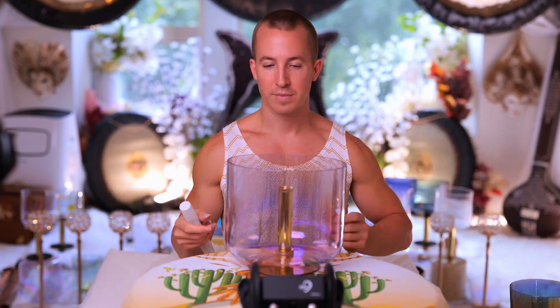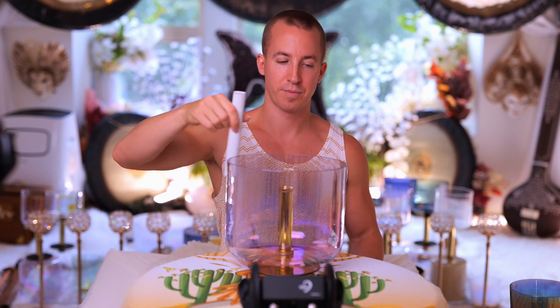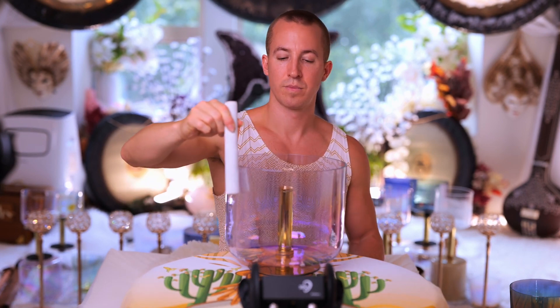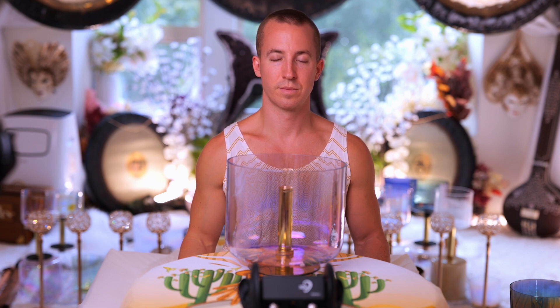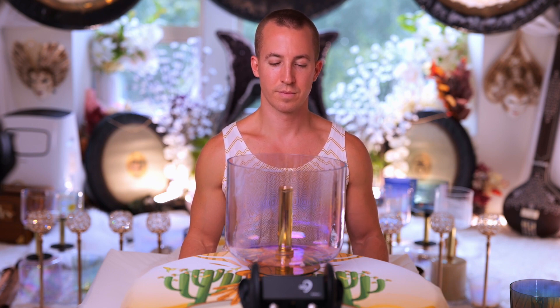We're literally just adding vibes as we go along. I'm going to move it a little bit away from the microphone because it's so powerful. As you can tell, this bowl creates a lot of tone.